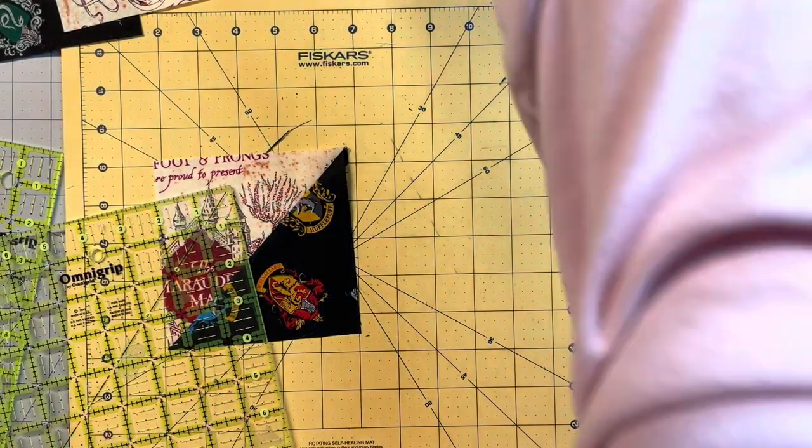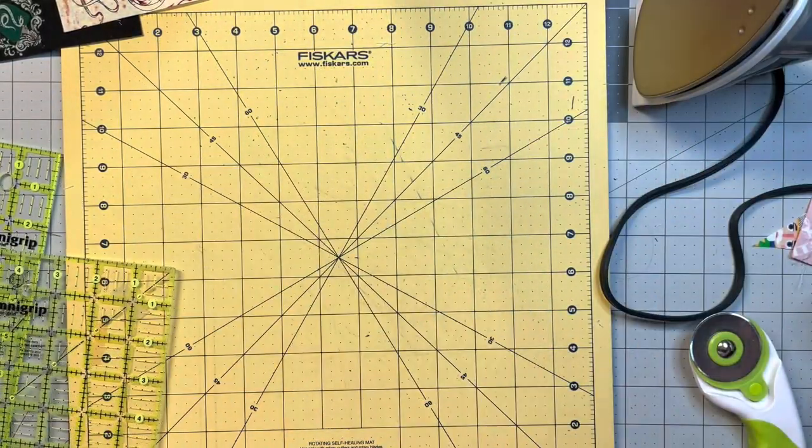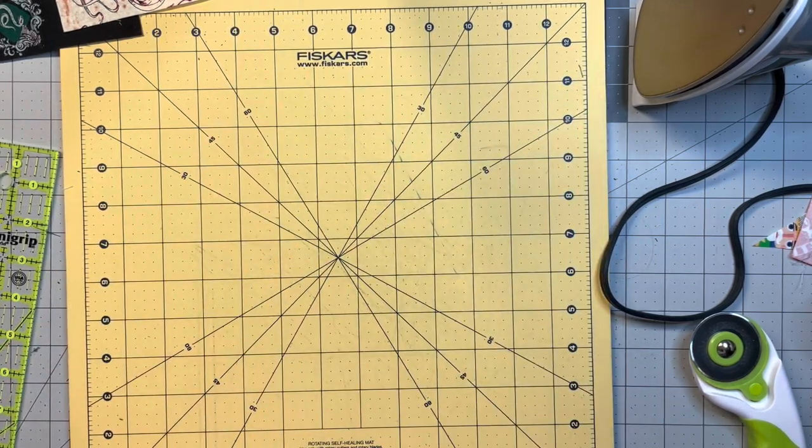Alright, so that's how to do a five inch half square triangle. Now I'm going to get the rest of the pieces for the actual block we're making today and I'll be right back in just a minute.